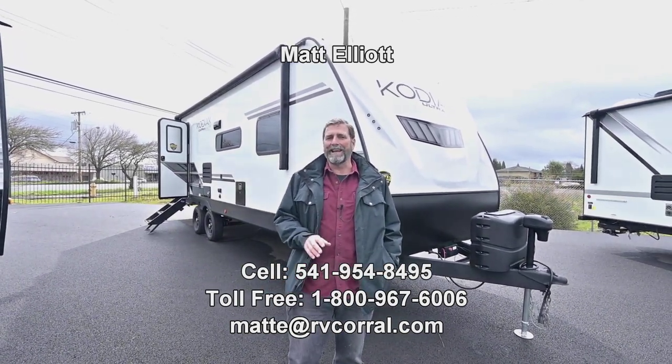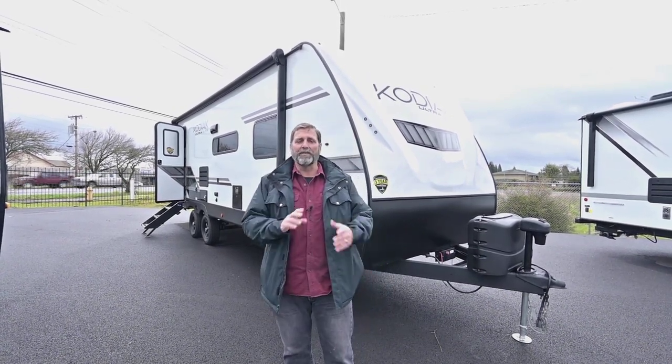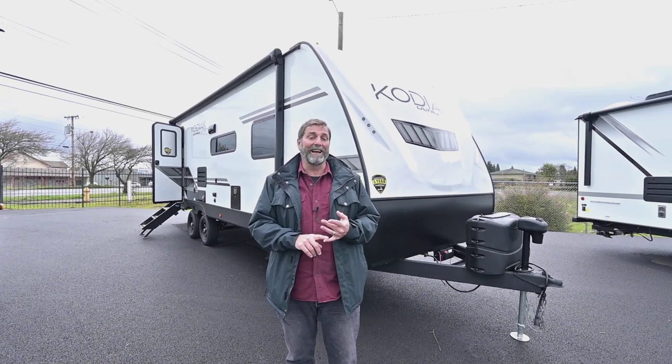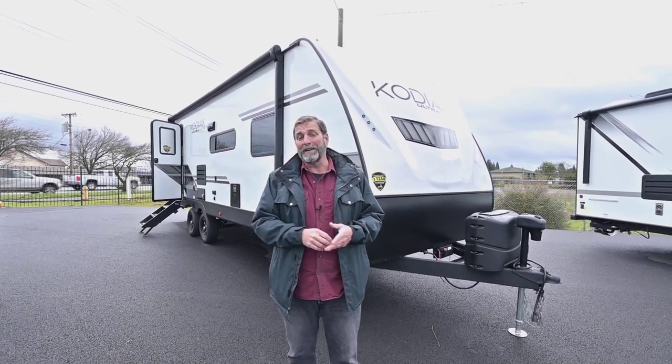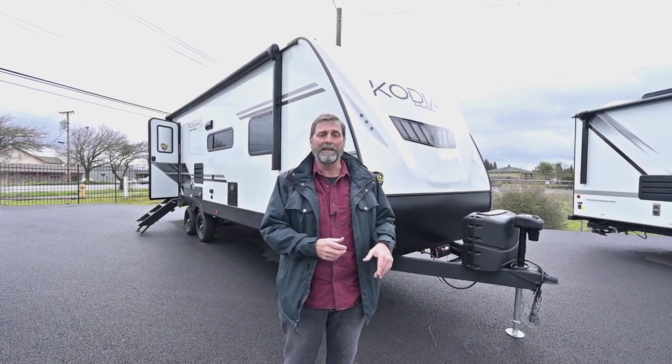Today I want to show you a fantastic trailer. This is a Kodiak by Dutchman and this is called the 261RBSL. When it says RB, you might imagine it has a rear bath, which this one does. It's really really nice, you're going to like it.